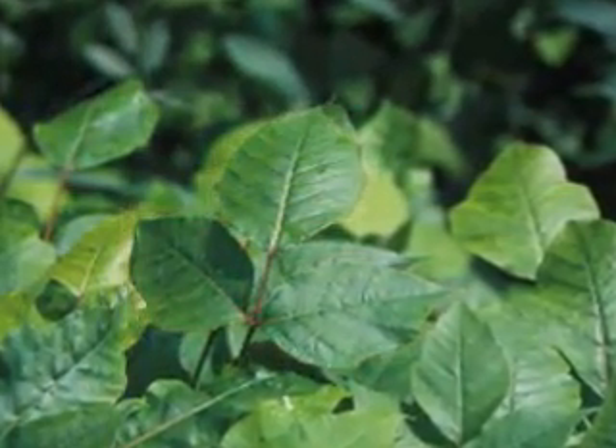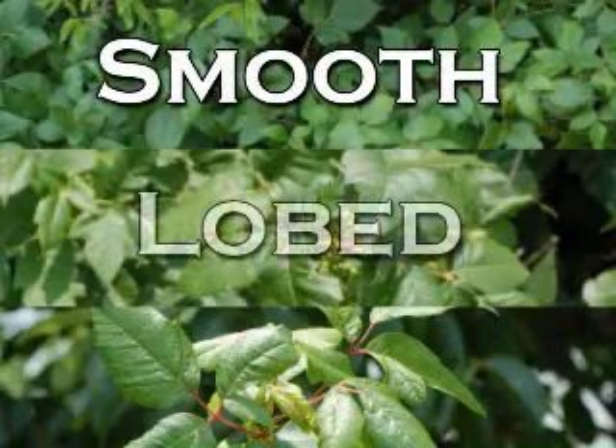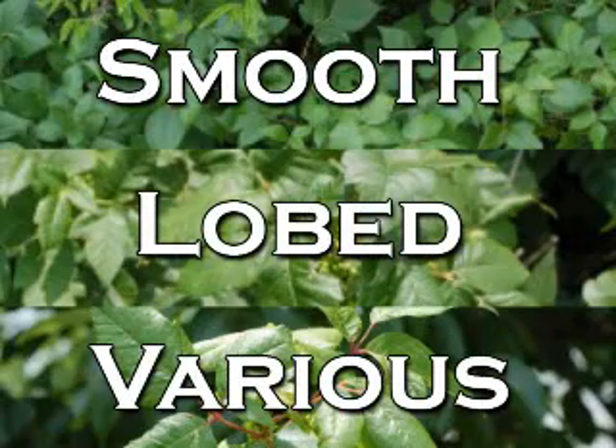Now the shape of the leaves may vary. Some may have a complete or smooth margin, others may be lobed, and yet others could have several different shapes to them on the same leaf. So be aware that it does vary based on where it's growing.